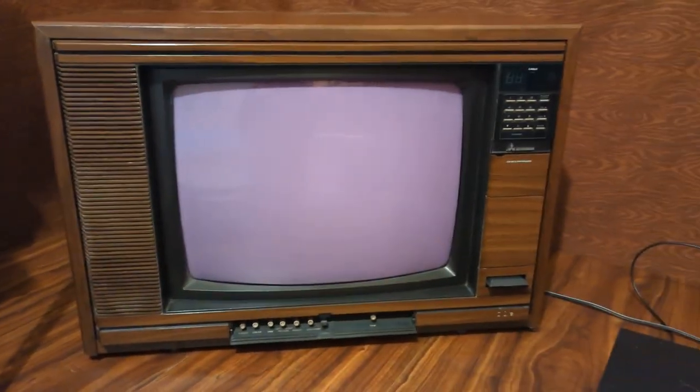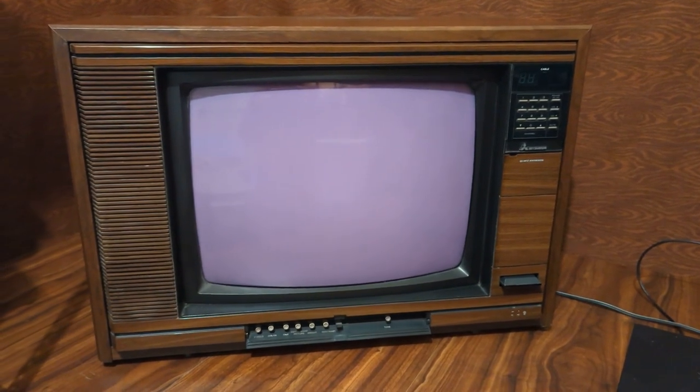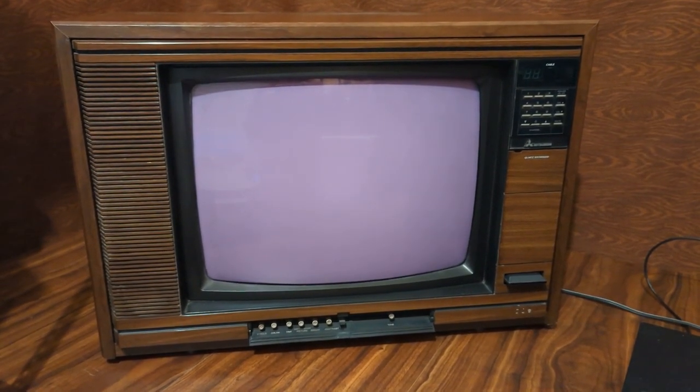At this time and place, Mitsubishi was establishing itself as a competitor in the mid-range market. This is an RF-only set. Let's see how it performs.